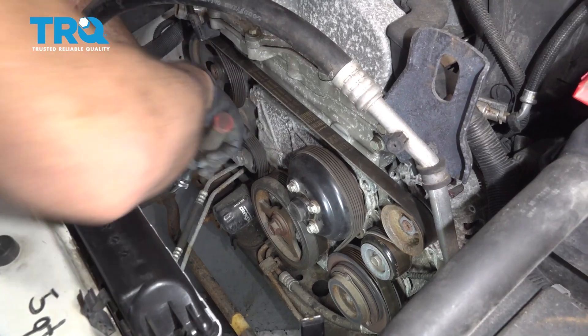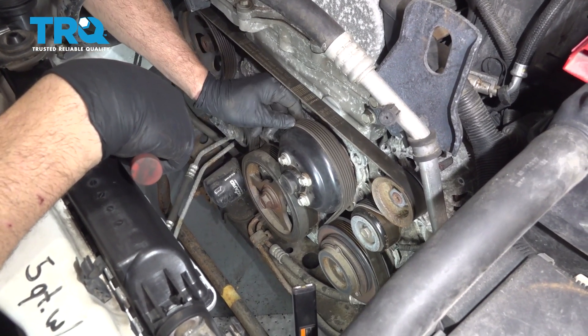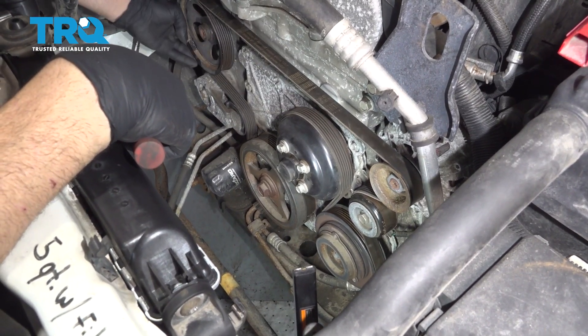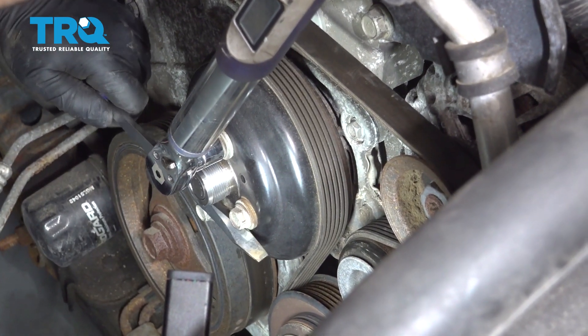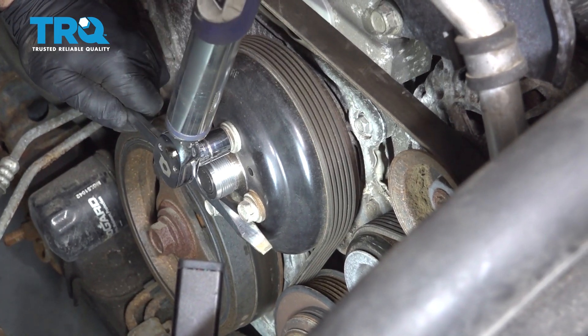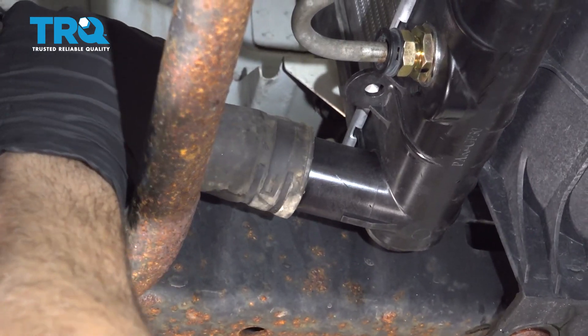Once you get your belt on, go through all of the pulleys and make sure all the grooves are lined up with all the pulleys. It should be all set. Use a screwdriver and just put it from bolt to bolt. Torque these bolts to 18 foot-pounds. Now go ahead and install our lower radiator hose.